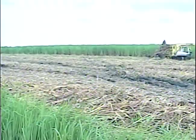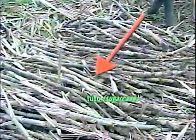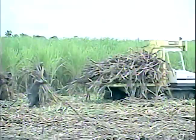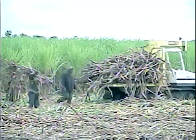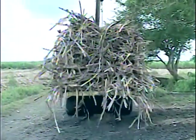Ito ang taniman ng tubo o tubuhan! Ang mga tubong yan na nakikita nyo ang ginagawang asukal! Mula dito sa taniman, dadalhin ang mga tubo papunta sa pagawaan ng asukal!